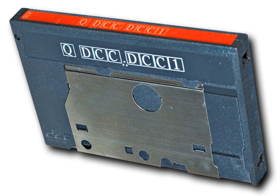DCC shares a similar form factor to analog compact cassettes, and DCC recorders can play back either type of cassette. This backward compatibility allowed users to adopt digital recording without rendering their existing tape collections completely obsolete.